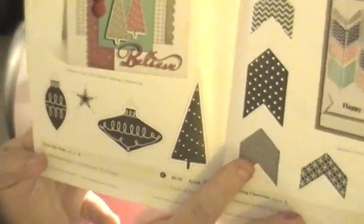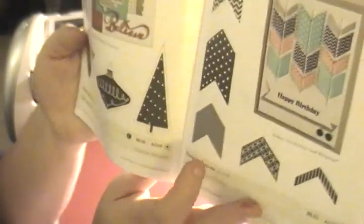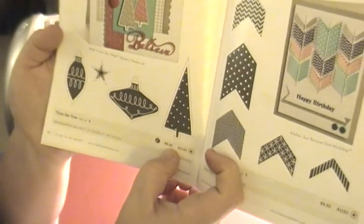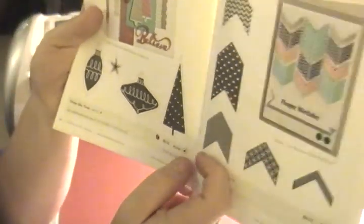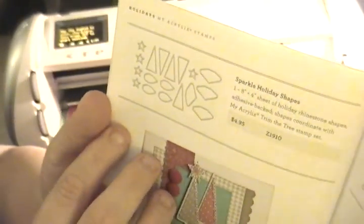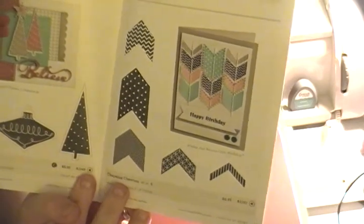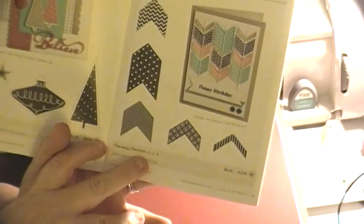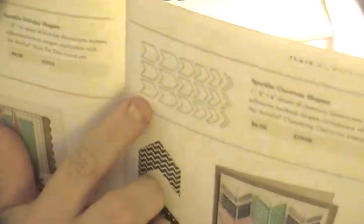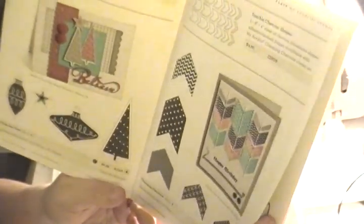The next set is Trim the Tree, which you saw in my haul. All the stamps cut out and coordinate with the Art Philosophy cartridge. It's an A-size stamp set at only $6.95 with a star. The coordinating Sparkle Holiday Shapes are $4.95 — an eight-by-four sheet of rhinestone shapes. Next, hello chevrons! The Charming Chevron set is five stamps, also A-size at $6.95 with a star, and the coordinating Sparkle Chevron Shapes are also $4.95.